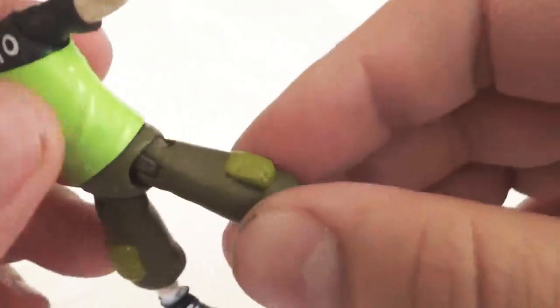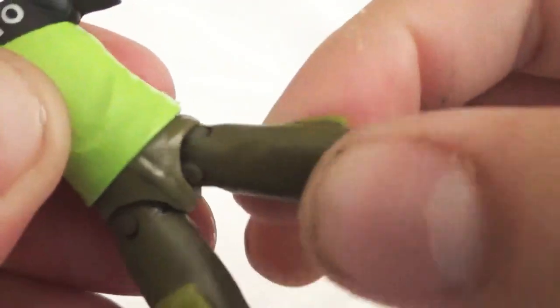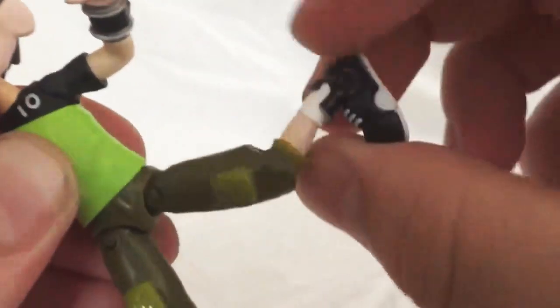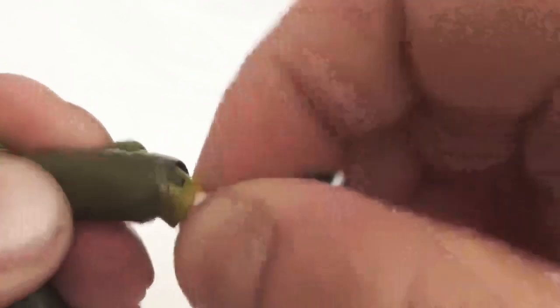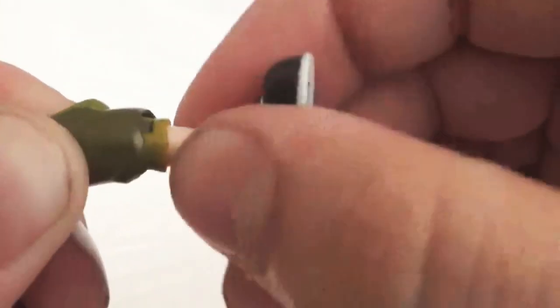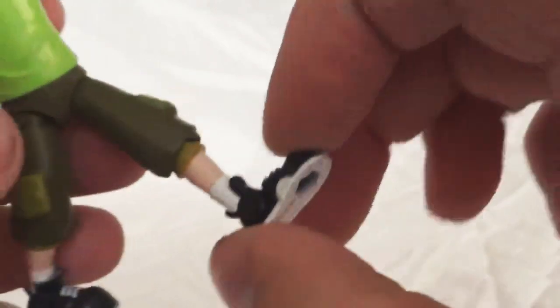This side does not have that wrist spin, so they must have just wanted to add a little bit of articulation there so if you want to pose him using the Omnitrix, you can move it and spin it. Moving down to the legs, we do have a hip joint that has some extra movement — it goes up and down and turns all the way around too, so pretty flexible there. He does have knee articulation, so the knee moves up and down and can go all the way around. Nothing in the feet — no ankle joint or anything like that.